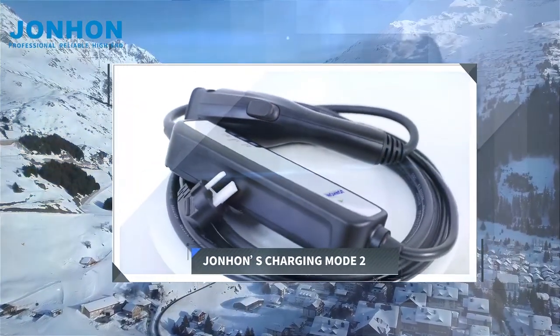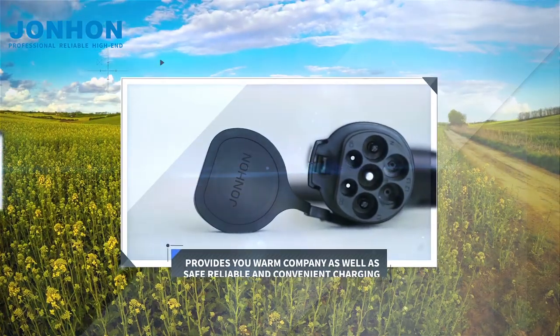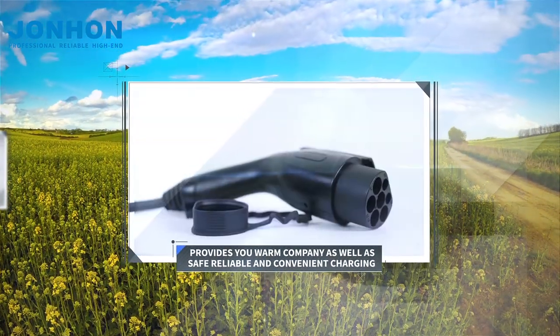John Han's charging mode 2 provides you warm company as well as safe, reliable, and convenient charging.